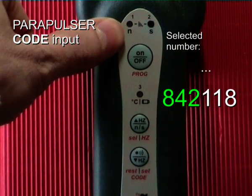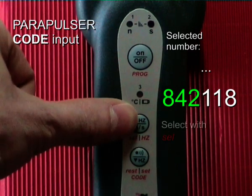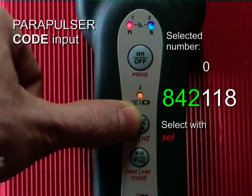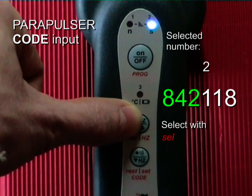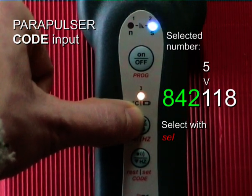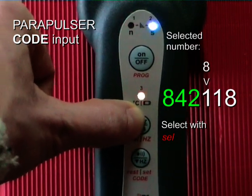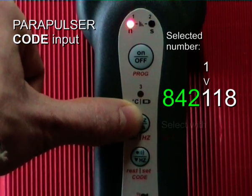Now the fourth digit has to be entered. This is number 1. I select: 0, 1 — oh sorry, no matter. I go through all the numbers: 6, 7, 8, 9, 0, 1. Enter.